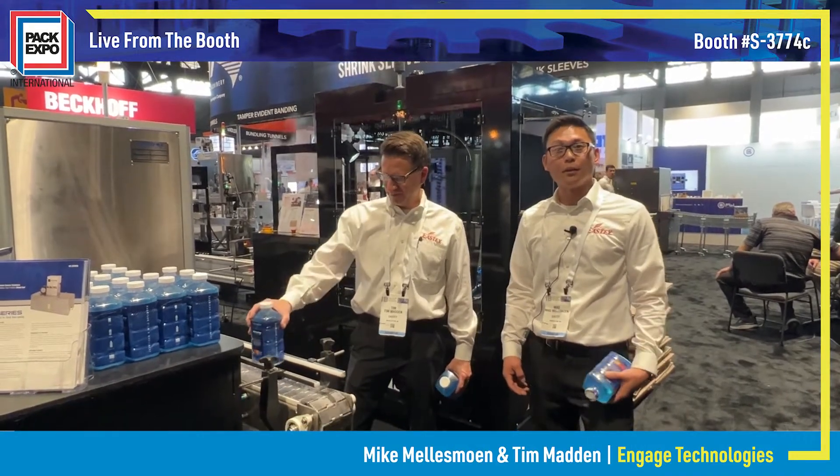Hi, I'm Mike and this is Tim. We're here at PAC Expo 2022 in the Gage Packaging booth. Today we're going to be going over our AFM line and our EASTE line.